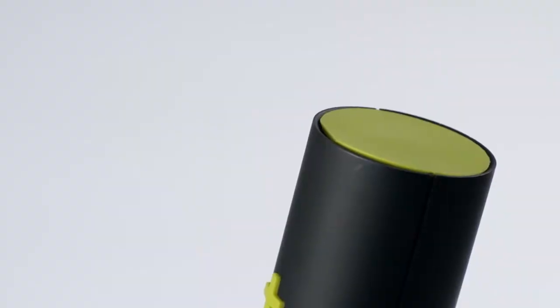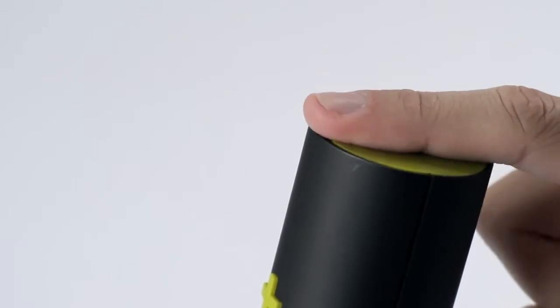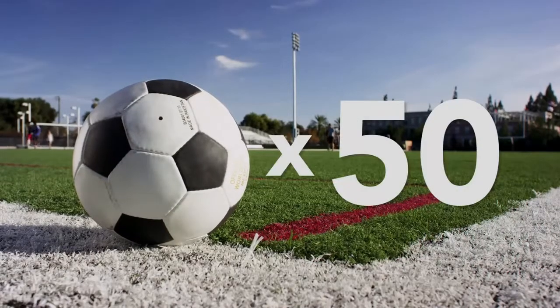The Torex is powered by a robust lithium-ion battery that is rechargeable through a simple micro USB connection. At full charge, the battery is capable of topping up 50 balls.